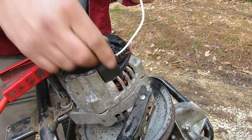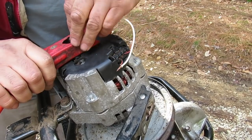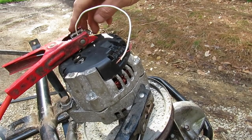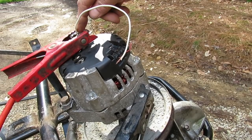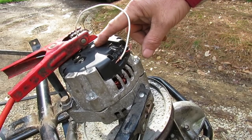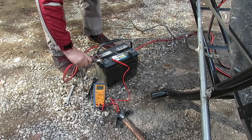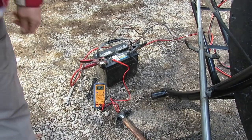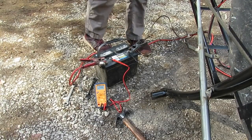In order to make it charge batteries, you would want to connect the hot or 12 volts from the battery — which these jumper cables are going to go to the battery over here. This is jumped straight across, so whenever I hook these cables up to the battery, this will have 12 volts going from here into here and that will energize the field.